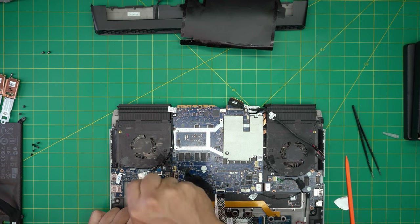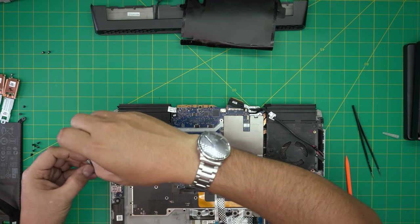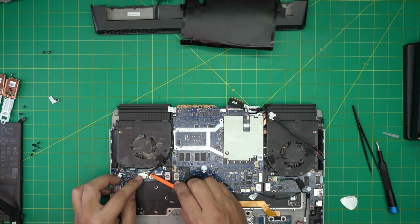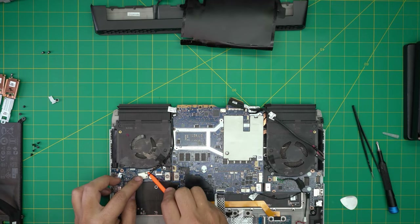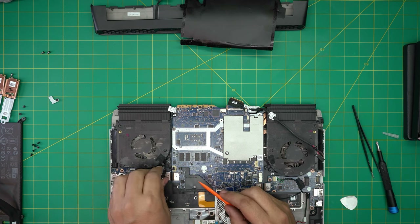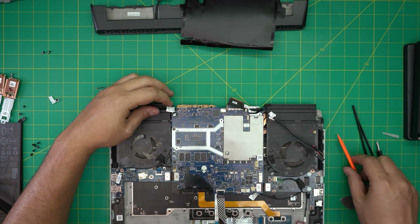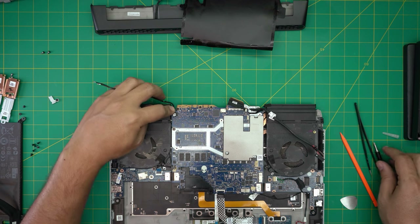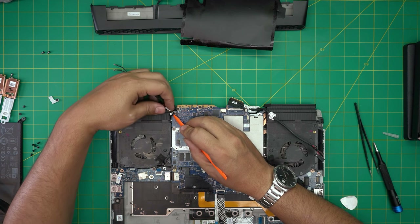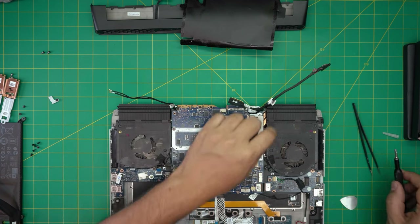The Wi-Fi antenna connectors just snap on and off — put it underneath and snap them off. Untangle the cable from there and bring it up to one side. This other connector — I'm guessing it's for the camera — just pull the jack backward toward the back end.